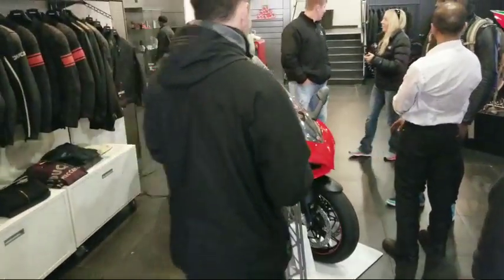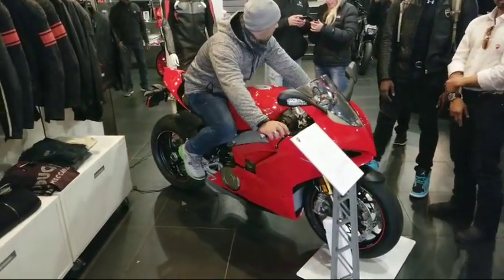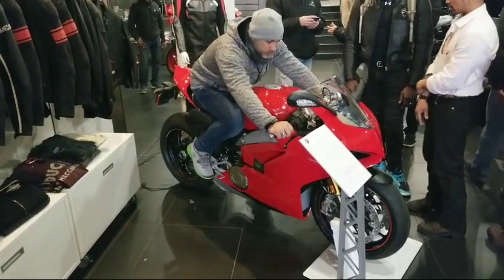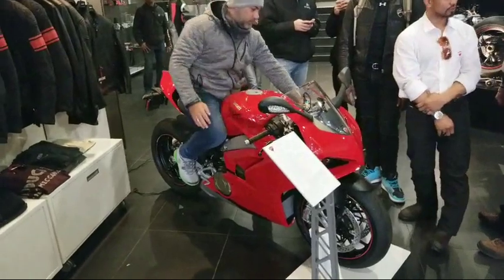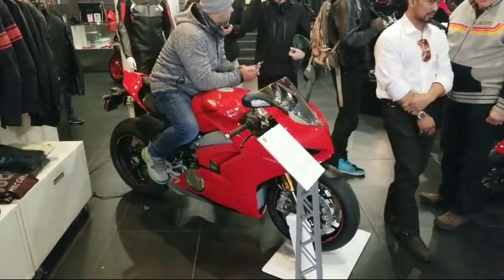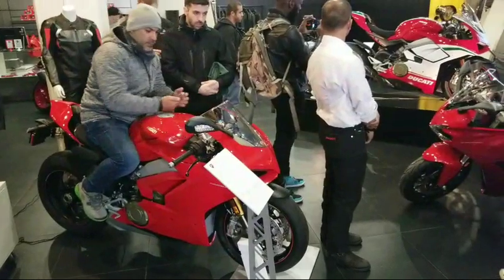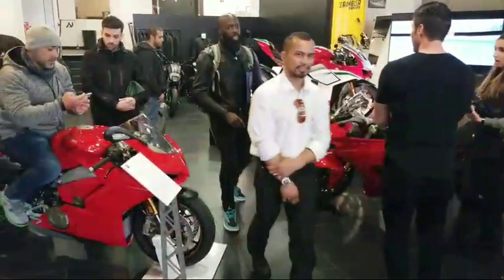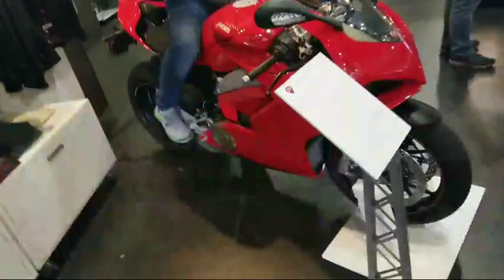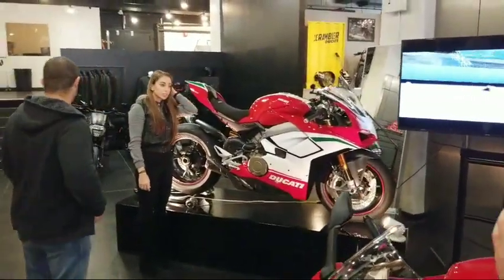I already put my deposit on the Ducati V4 the day it was announced it would be sold here. Mine arrives in May. The 2018 S1000s are out — I just bought one, it's on my YouTube channel, and I'm giving it away on Season 2 of my New Bike Build Series. The price on the S is $27,000 or $28,000. The Speciale is $39,900, the base V4 is $21,000, and the S is $27,000.